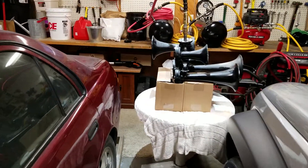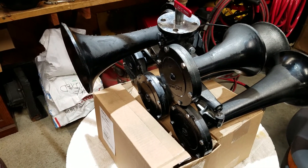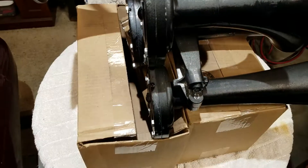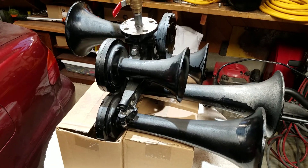Hey everybody, how's it going? Got the horn all together — everything went pretty smooth assembly-wise. Got the tanks aired up, so we're going to try to give her a test honk here and see how she sounds. Did my best to get all the diaphragms back exactly how they were. Everything went pretty smooth, just took a little extra time to make sure the diaphragms were in good placement. I'll get you guys set in your spot here and we will hear what she sounds like now after the restoration.